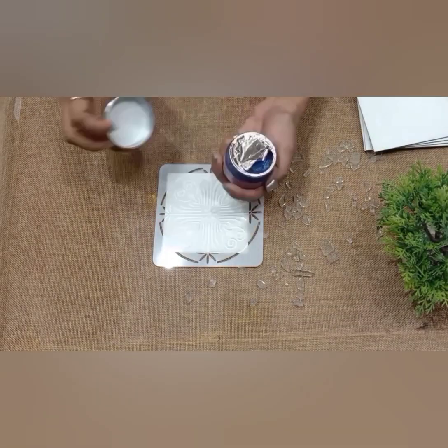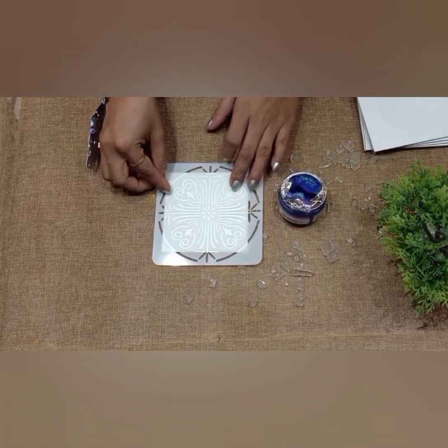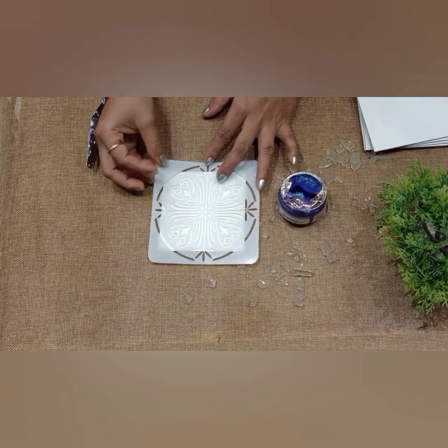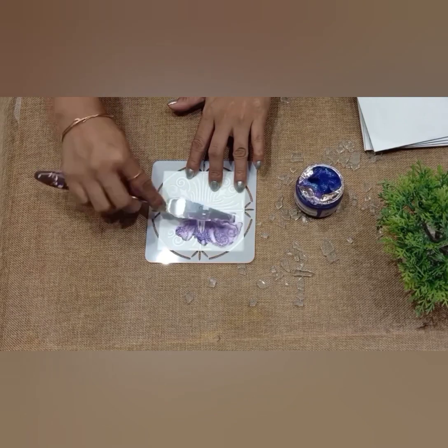On the first coaster I will do the stencil technique. For this I am taking Little Birdy sparkle paste and the stencil, applying sparkle paste with a knife.